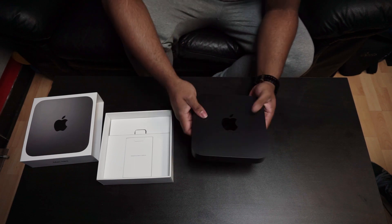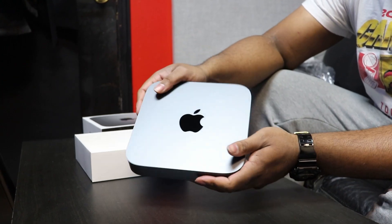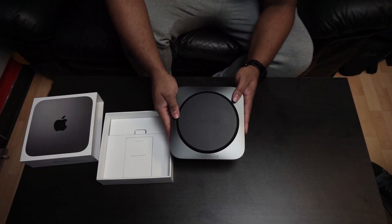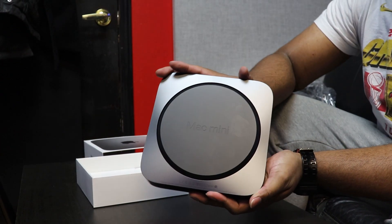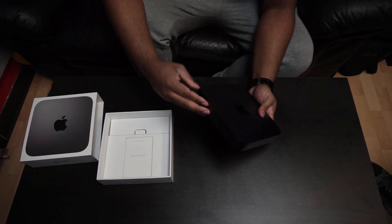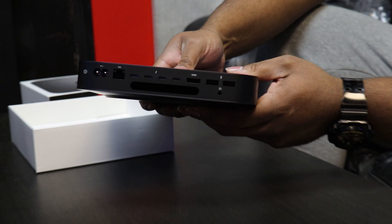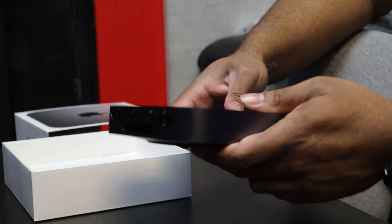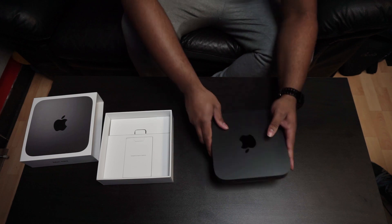Here, we got the Mac Mini. It is the Intel i7 version with 512 gigabytes of storage, 8 gigs of RAM, which we plan to upgrade in the future to either 32 or 64 gigs. For connections on the back, there are two USB-A ports, one HDMI, four USB-C slash TB3, and an Ethernet port.